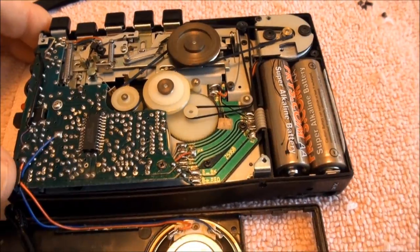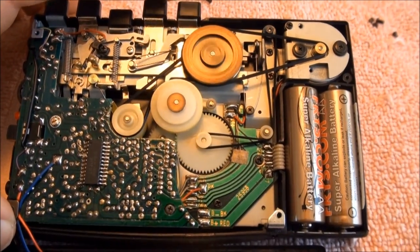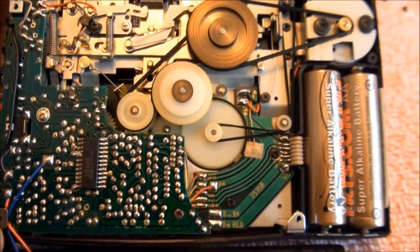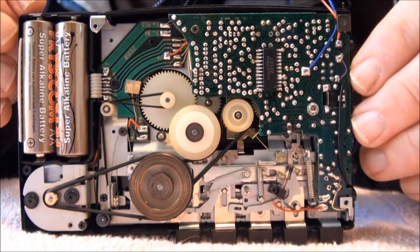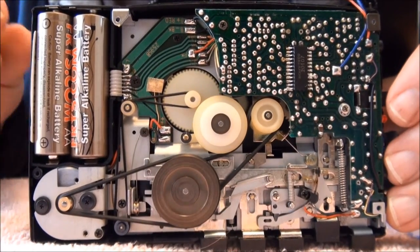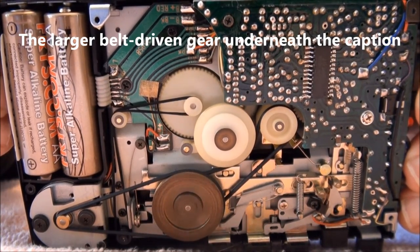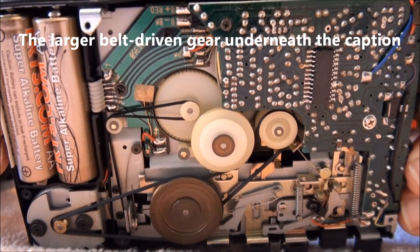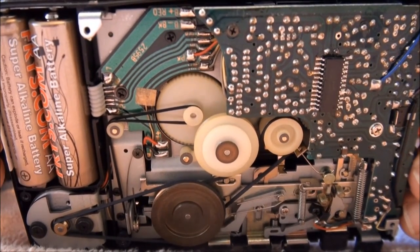There it is. And here's reverse. Fast forward now. I wanted to see what it looked like with the speed control adjusted. Right now it's on zero. Zero, plus one, plus two, plus three. Let's drop it down real quick and see if we can see a change. Now we're down to minus two. Back up to plus three.